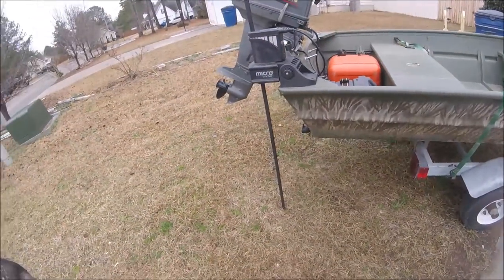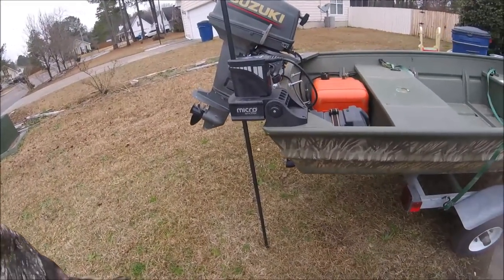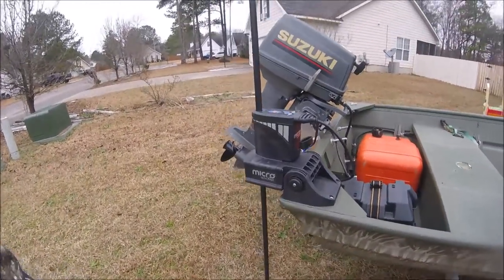...it goes down, power pulls you down, finds a good spot, gets into the ground. And now you're power-poled down — you're not going anywhere. It's a shallow water anchor, and that's up to eight and a half feet deep. That's pretty good, especially for just a little 12-foot john boat.